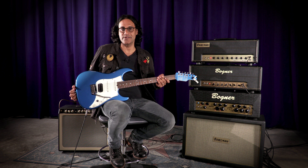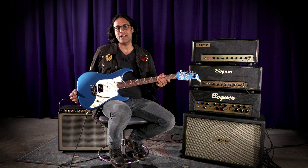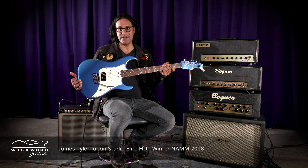Pashaun Aswani here with Wildwood Guitars. In my hands I have a James Tyler Studio Elite Japan Edition.